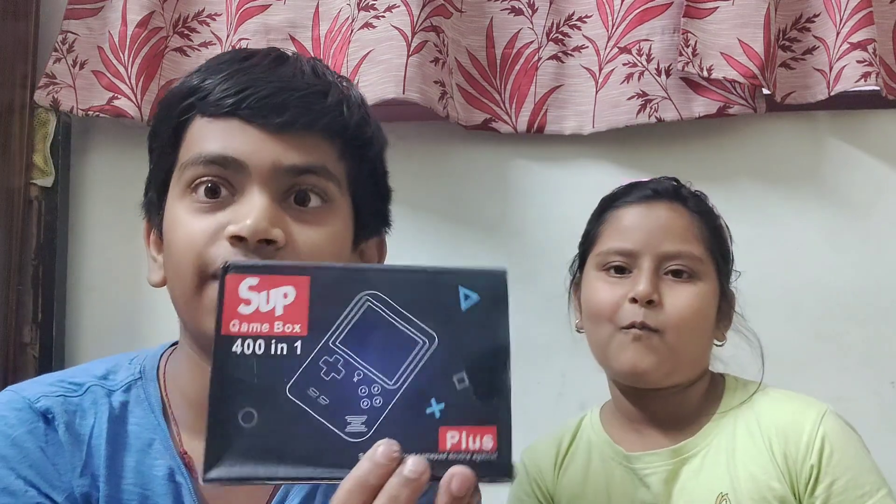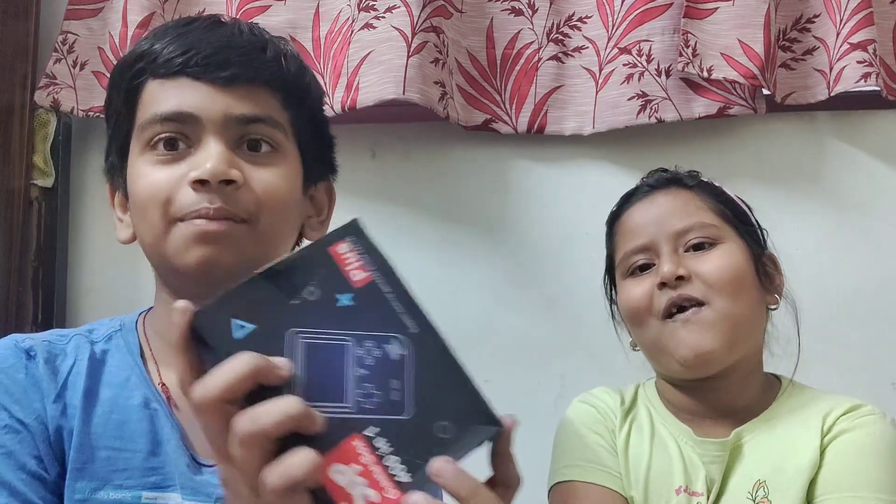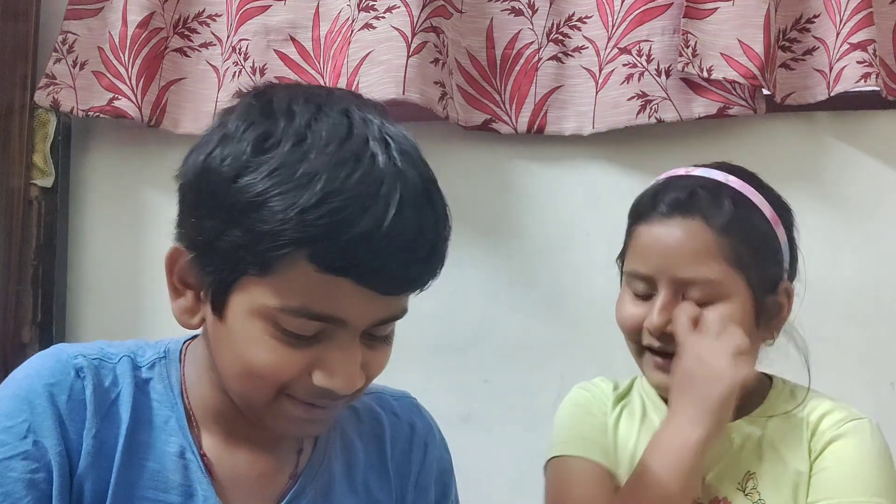Hello guys, welcome back to Naughty Monkeys! Today we're going to do the SUP Game Box 400-in-1 unboxing. She is Prisha, she will also do some videos sometimes, and some other kids will be doing videos sometimes too. So now we are going to unbox the Super Game Box!